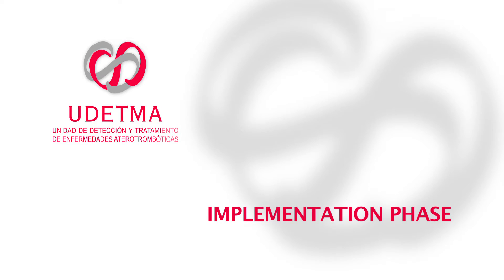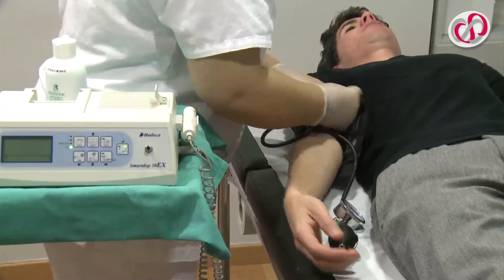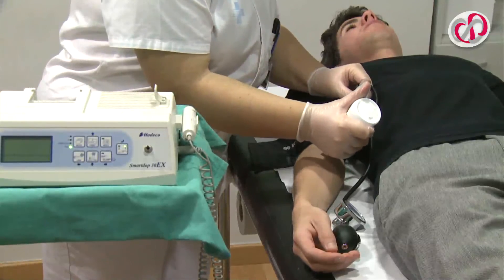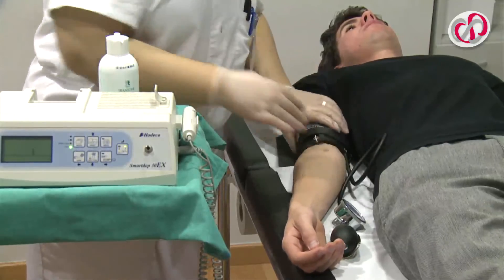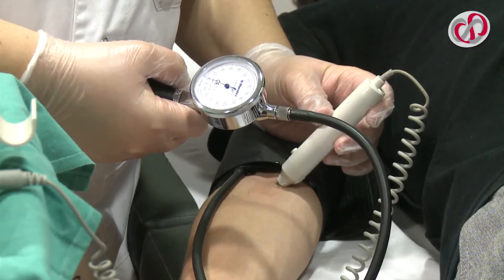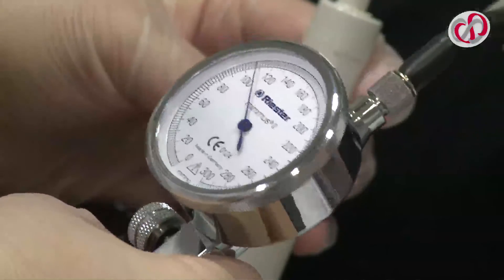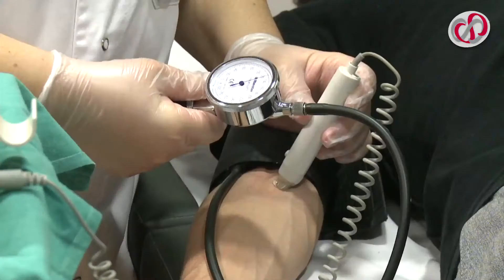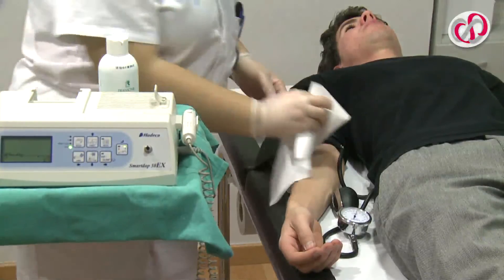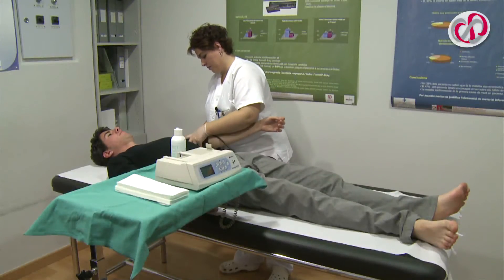Implementation Phase. The sphygmomanometer cuff is placed around the right arm. Next, the gel is extended over the brachial artery. The brachial artery is then located with the probe at the level of the bend of the elbow. The cuff is then inflated until the beat of the pulse can no longer be heard, and deflated until it is recovered. The value obtained corresponds to the systolic arterial pressure of the right arm. The process is repeated for the left arm.